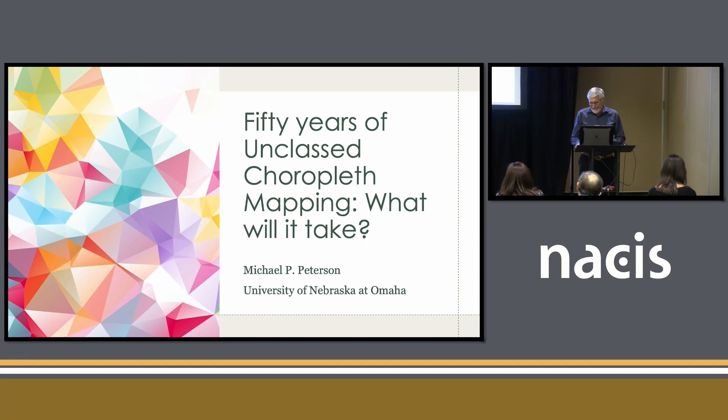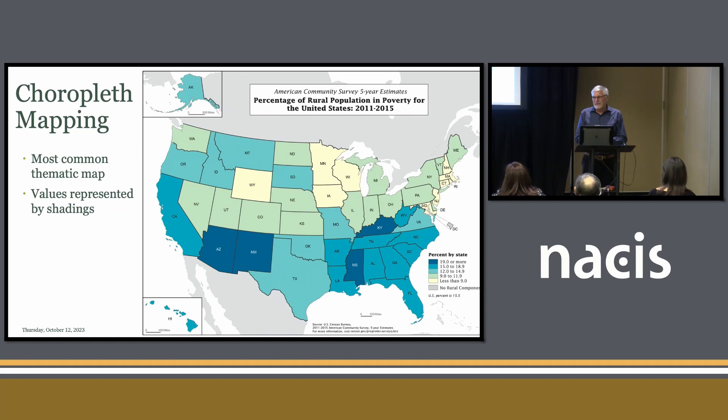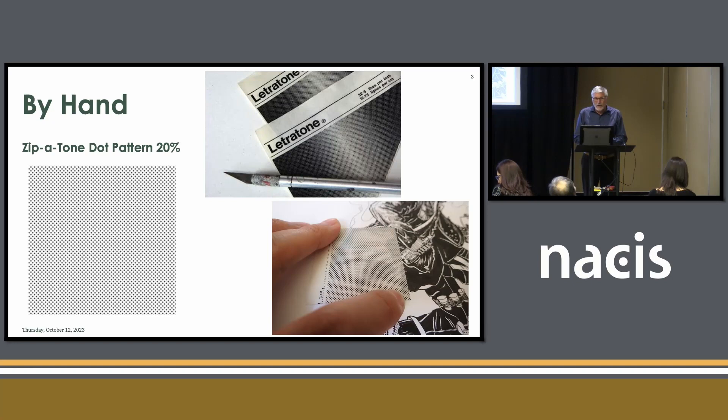I think you all know what a choropleth map is. It's one of the maps that everybody makes when they're a student, and I'm not sure that everybody has done the map this way. Can I see a show of hands? Anybody work with Zipatone? We have some Zipatone people. So before the computer, the way we made these maps was using this material called Zipatone, which came in different dot densities. You'd use an X-Acto knife to cut out this material and then glue it on the map. I looked it up, and it's still used for manga, so it's still available.